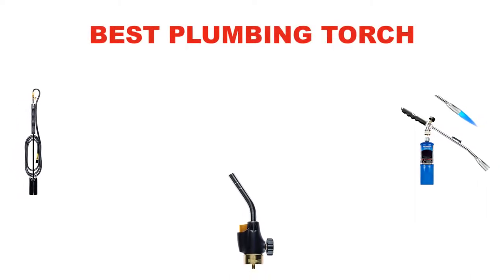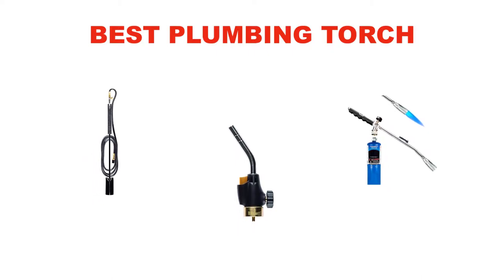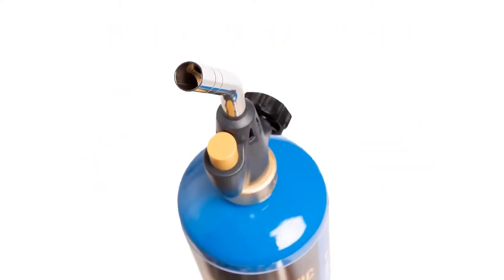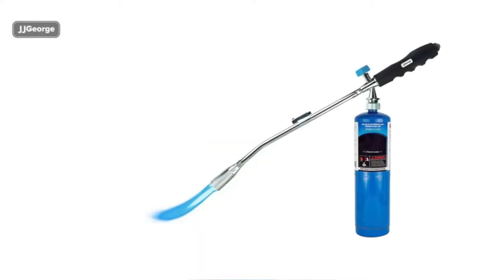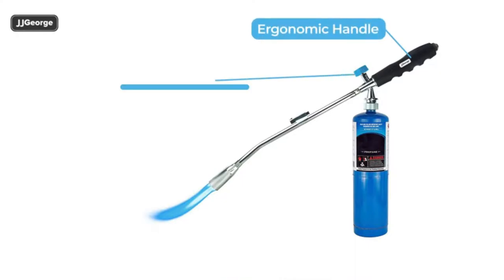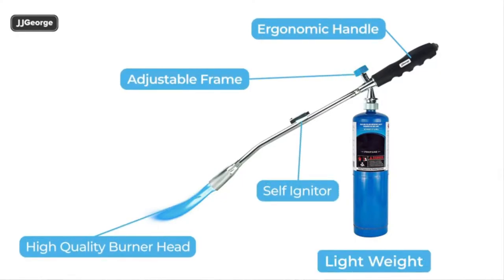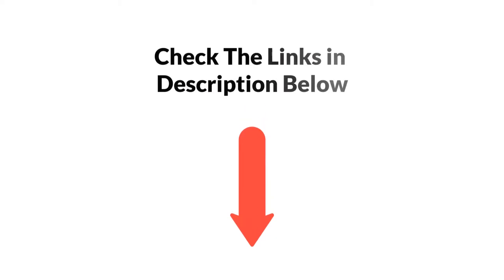Hello everyone. In this video, we are going to give you an impartial review covering the three best plumbing torches in the market, which are the best for you considering some unavoidable factors that you might miss out without watching this video. We are trying to help you find the best from a plenty of irrelevant products. If you want more information and updated pricing of the products mentioned in the video, be sure to check the links in the description below. So, let's get started.